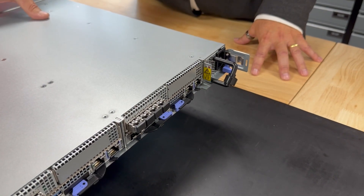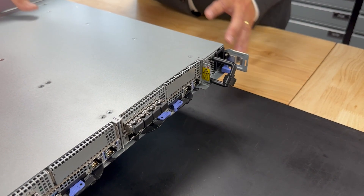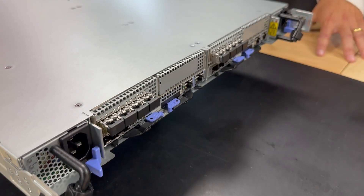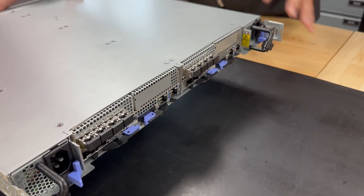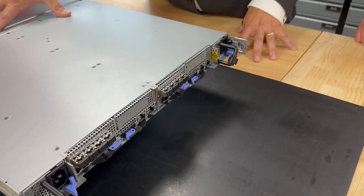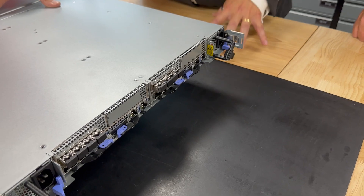Now we're looking at the back of the FS5300, and as we said, it's been built with resilience in mind. We have two power supplies on the system — essential of course if you're going to keep the system running and have that redundancy. And importantly, we have two canister nodes that provide redundancy to the storage compute.